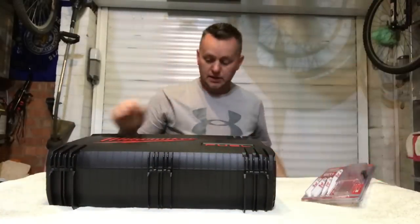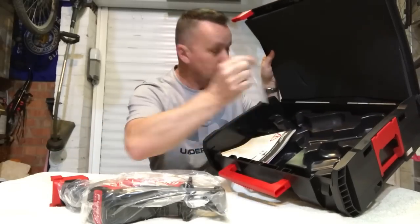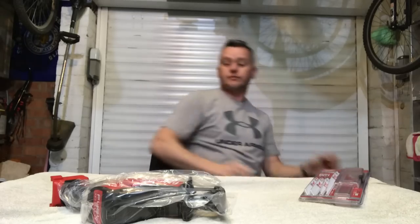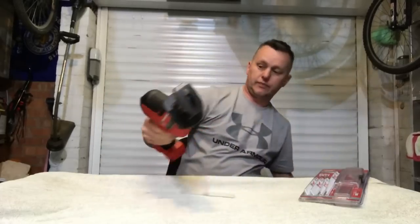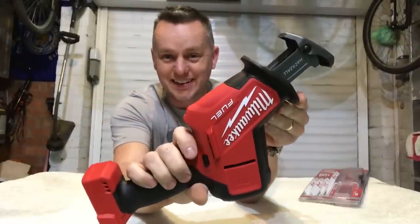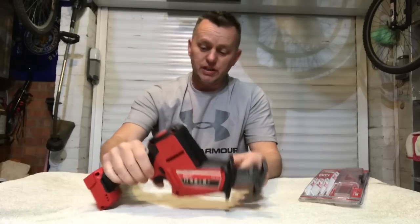It is a bit of kit, it really is. Look at that — the hacksaw, Milwaukee. In the box we've got instructions, the tool, and a blade — wasn't expecting that. This is the new fuel hacksaw, the M18. What a bit of kit.